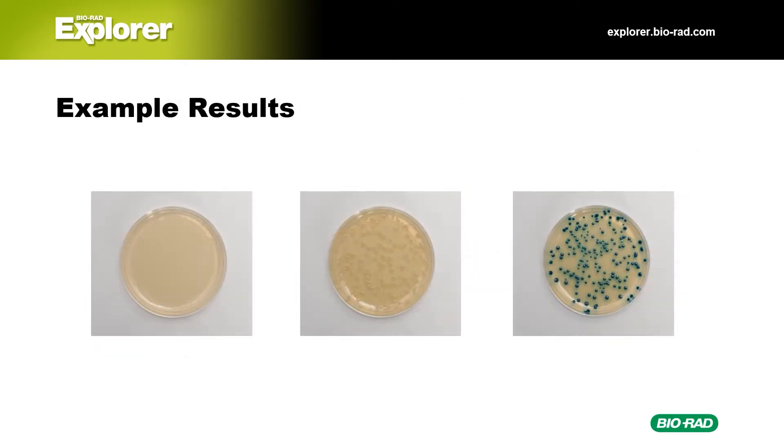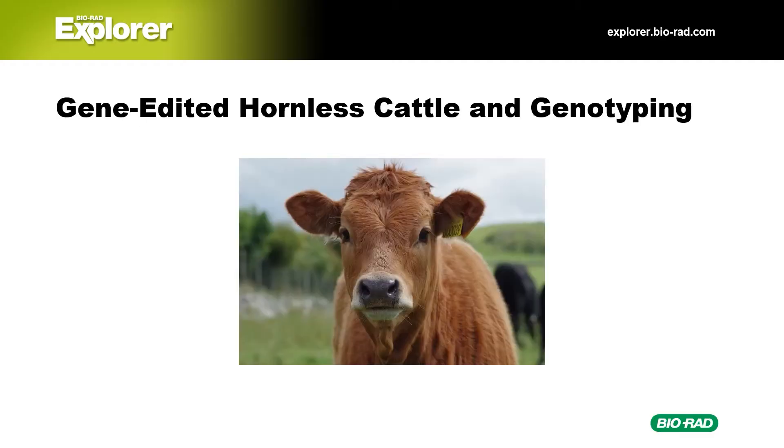After several days, students will see different phenotypes depending on the starter bacteria and plasmid they use to transform. Their plates may have no colonies, white colonies, or blue colonies. Which phenotype would you expect to see if students successfully use CRISPR to edit their bacteria? How can students confirm that they used CRISPR to edit their bacteria? In the genotyping extension, students can look at the genotype of their transformed bacteria to confirm their results. Why is it so important that scientists check their work? Let's take a look at a real-world example.